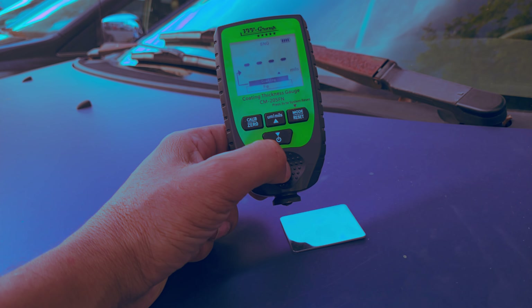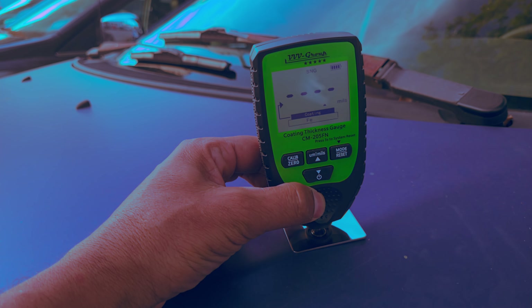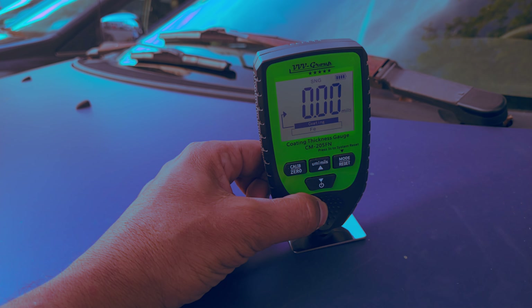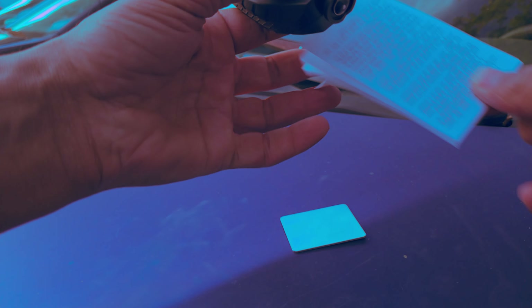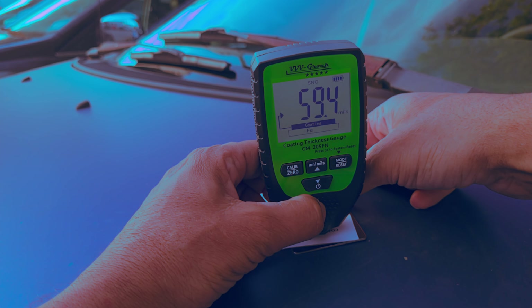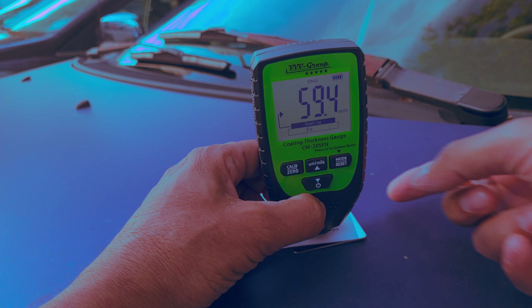For additional reference, taking a measurement on the included steel substrate gives a reading of zero — that's because this is bare steel with no coating applied to it at all. Placing a sheet of paper on it and measuring again gives us 59.4 mils or 594 thousandths of an inch, so now we're measuring the thickness of just the paper.